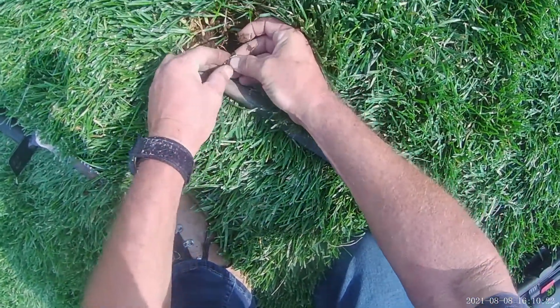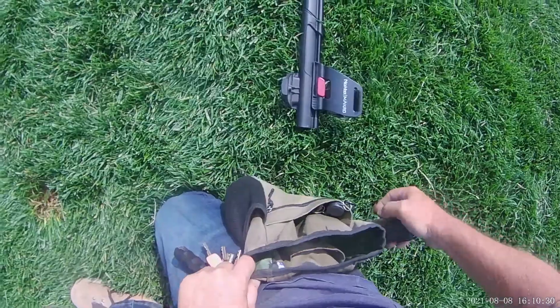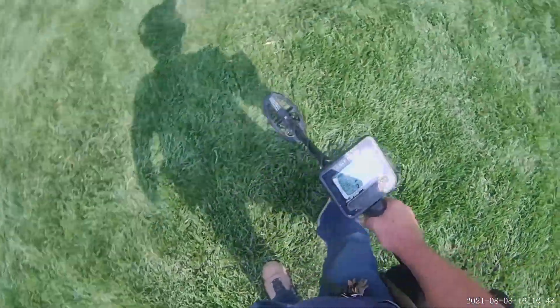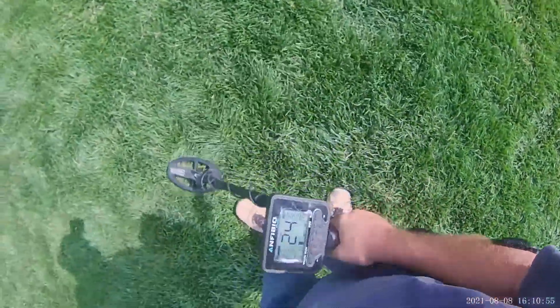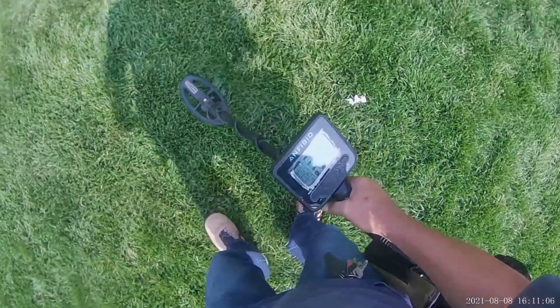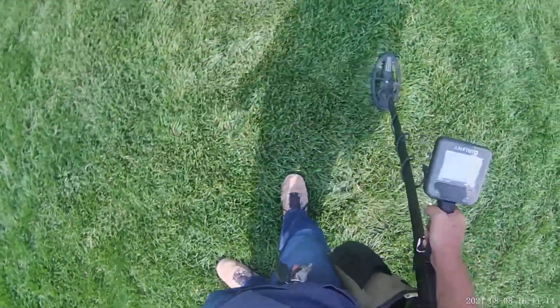And there it is — a pull tab. In the whole time I've been using the Anfibio Multi, if it reads 33 — anywhere from 30 to 35 — you can guarantee it's a pull tab. Now I'm not saying something else can't come in there, because we've had other stuff come in, but it's very infrequent. Gold could come in there if it was a big enough ring, but 99 times out of a hundred it's gonna be a pull tab.